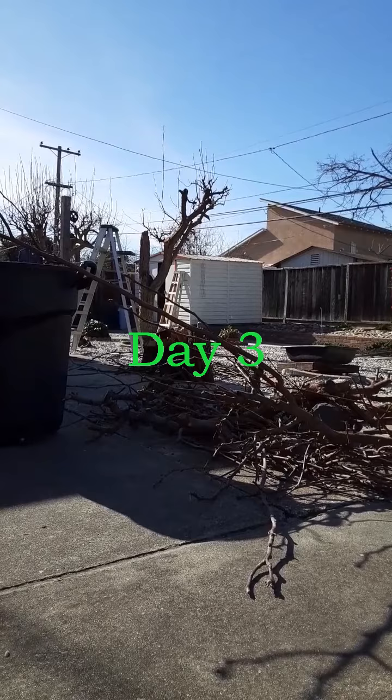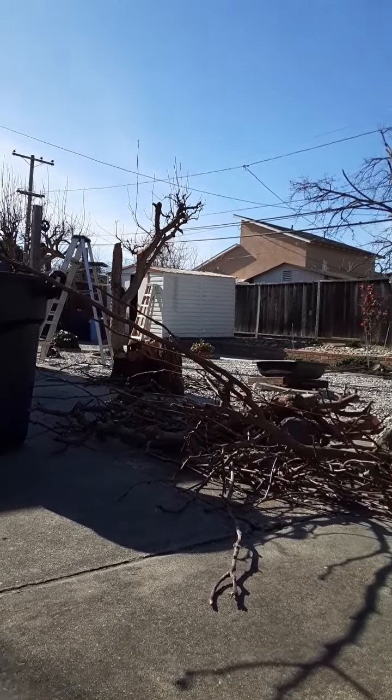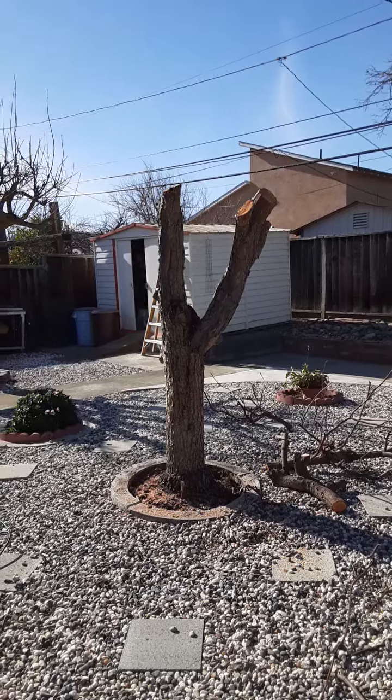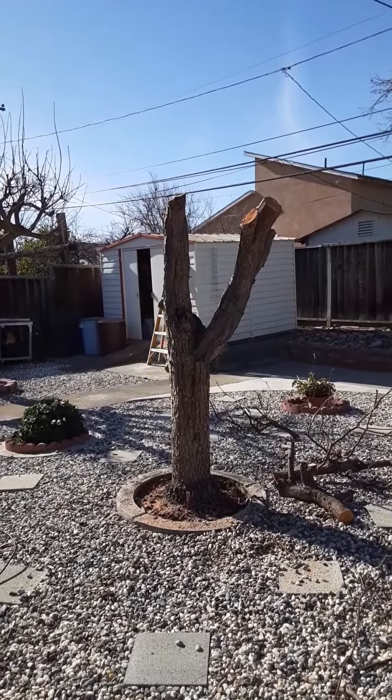There is the Asian pear tree. A bunch of stuff at the bottom over here, the branches over here. The main trunk is still there. Now the only thing that's left is the big trunk of that Asian pear.